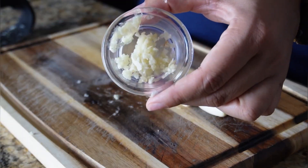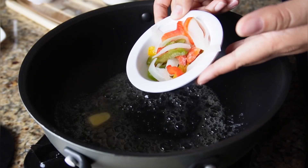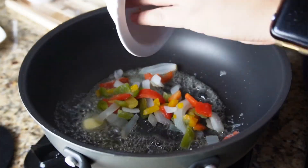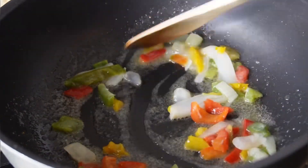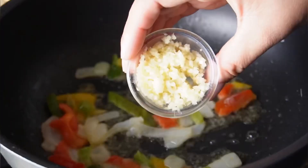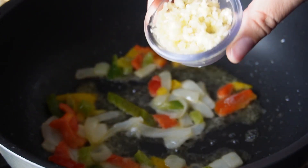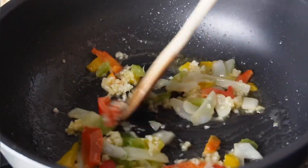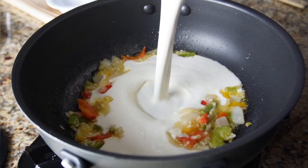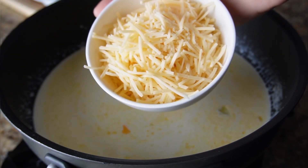It's important to get a really fine mince on the garlic so it can marry into the sauce very well. To make the sauce, add your butter to a hot skillet, then add your bell peppers and onions. This is a cajun pasta so we want those bell peppers and onions — sauté them for about a minute or two, then add the minced garlic. Let it sauté for about one minute, stirring constantly so it doesn't burn. Then pour your heavy cream directly into the skillet and stir.